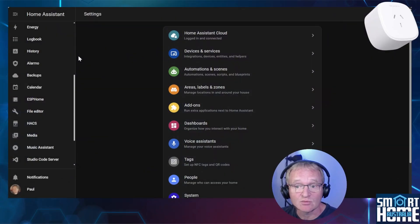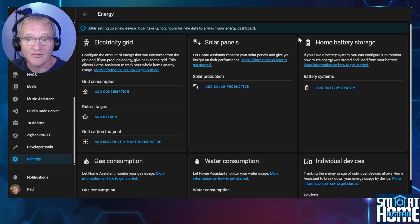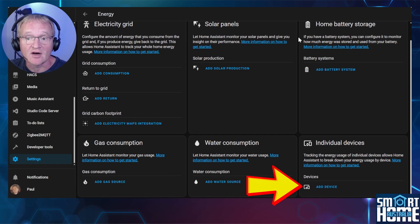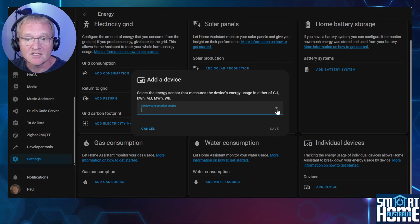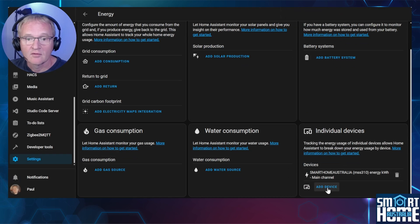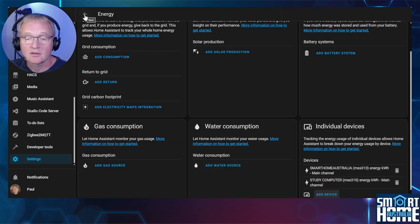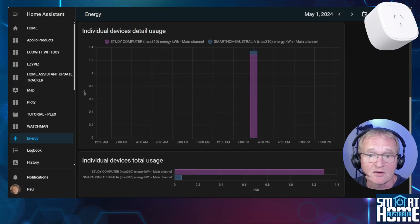Home Assistant has a built-in energy tracking and display tool accessible in the left-hand menu under Energy. Press the three dots in the top right-hand corner and select Energy Configuration. This dashboard allows you to track and graphically display against electrical grid energy, solar panels, battery home energy, gas consumption and water consumption. Importantly for us, in the bottom right-hand corner, it has individual devices to be added. Press Add Device — Home Assistant will only display entities that are within the power domain, which is measured in watts. I'll be selecting the plug we just added and press save. For comparison purposes, I'll add another device — press Add Device, use the drop-down, select a separate plug and press save. Now press the back arrow in the top left-hand corner. Scrolling down to the individual device's detail usage, you should now see your energy consumption in a hysteresis graph with a bar graph of total consumption below.